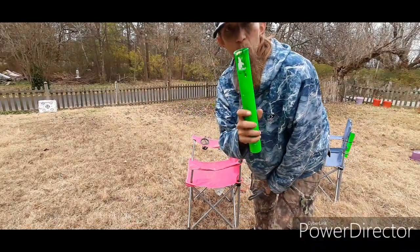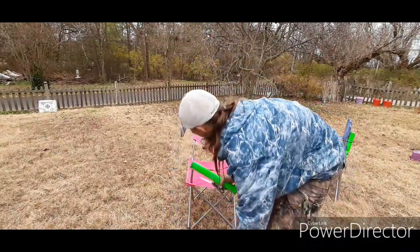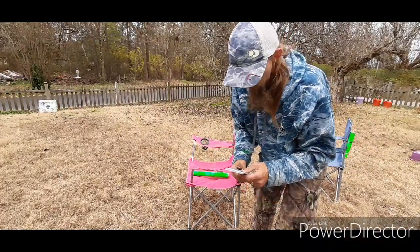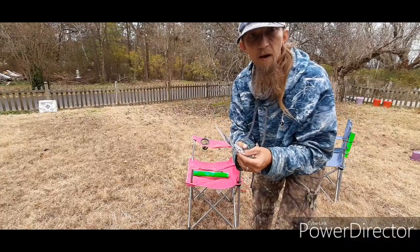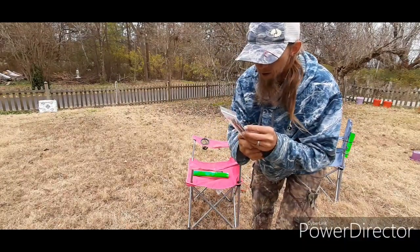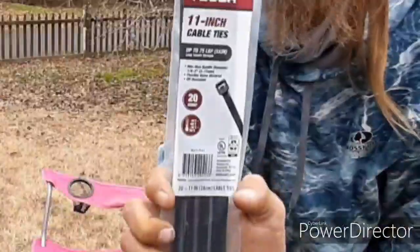I tried the little zip ties and they just wouldn't hold. So I used these — the ones I use on my kayak to hold my rod holders onto my crate. They're Hyper Tough 11-inch cable ties.